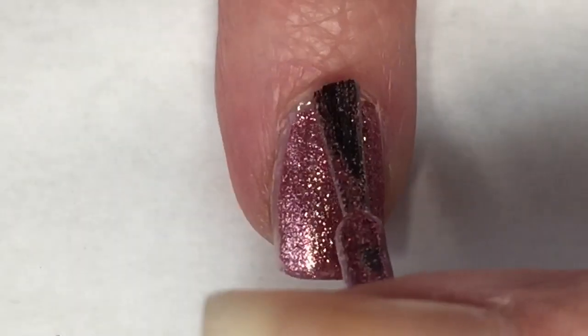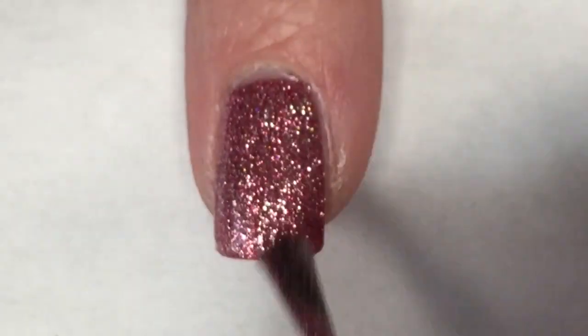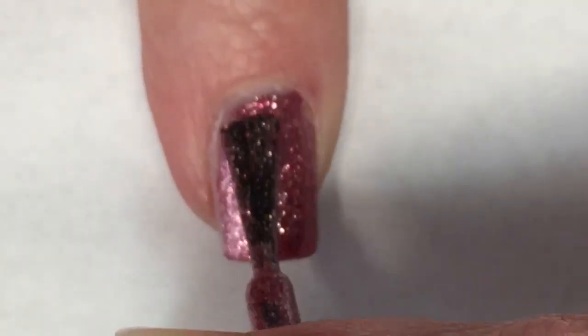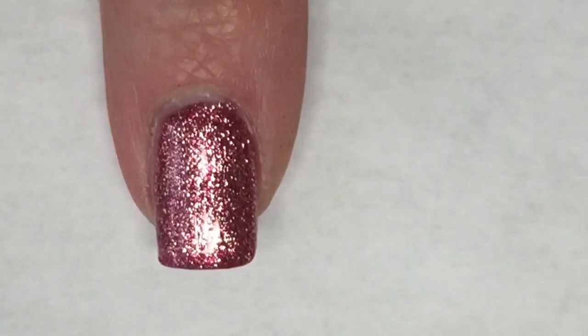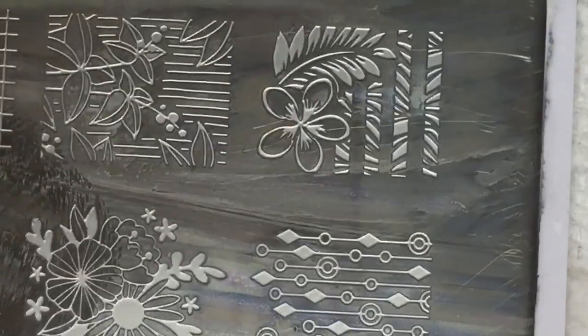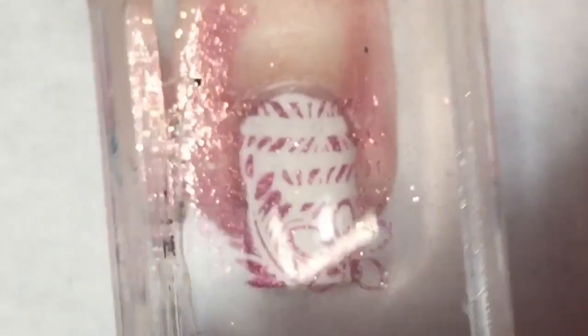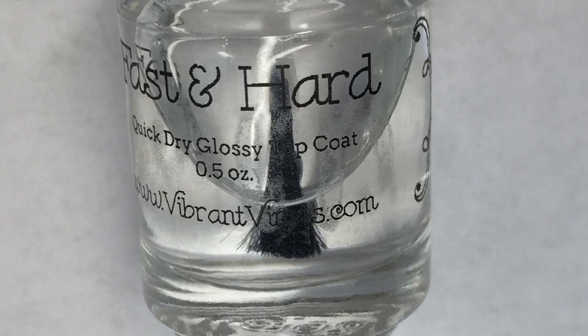The second coat provides complete opacity. Now using the Moyra London stamping plate Trend Hunters Collection 25, I'm going to pick up this beautiful design. I really wanted to see how Cake Pop would stamp, and I'm not disappointed — I think it turned out really nice. Now a coat of Vibrant Vinyls Fast and Hard top coat is going to seal this mani in.